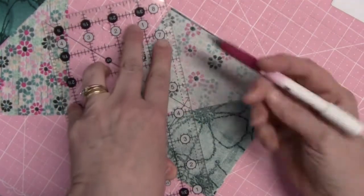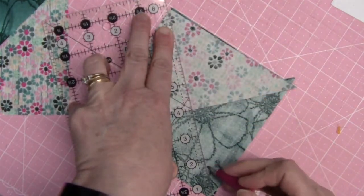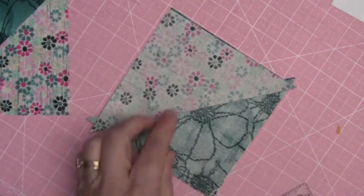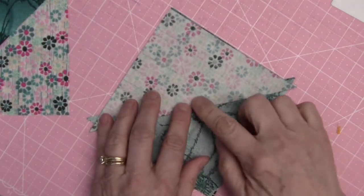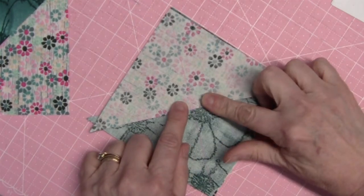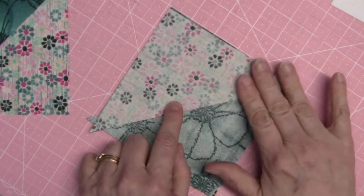It's not going to go exactly from corner to corner, but it will make sure that we have a nice square seam when we stitch across on both sides. I'm going to go do that and then I'll meet you back here to finish up our quarter square triangles.